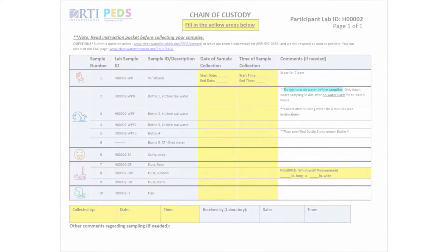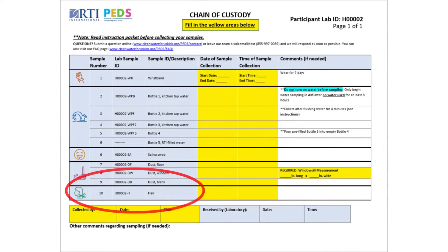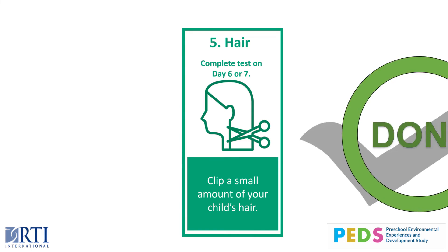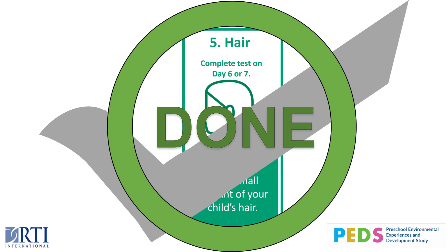Once you've collected the hair sample, you will fill out the chain of custody document. At the bottom of the page, you will see a hair symbol and it'll say hair. On that row, you can put the date and time that you collected the sample. Once you've entered everything on the chain of custody form, you've officially completed step five: hair.